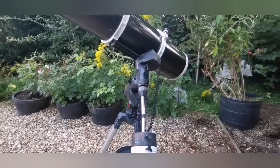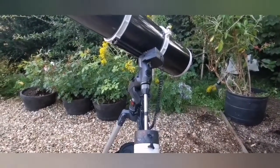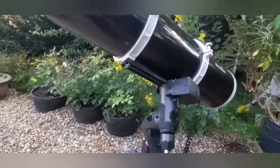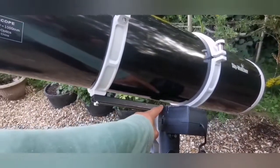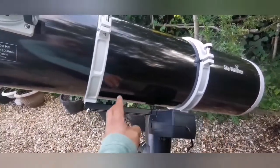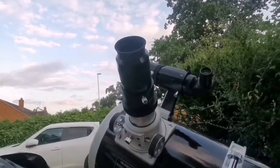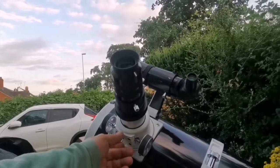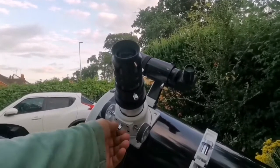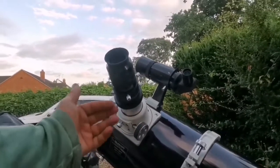Of course, the most important thing when you use a Newtonian on an equatorial mount is telescope balance. You have to first make sure that your telescope is balanced. The tube with the eyepiece is a little bit high profile. The Skywatcher PDS ones are a little bit lower profile, which is better for astrophotography. But this one is alright — the balance can be a little bit of an issue.